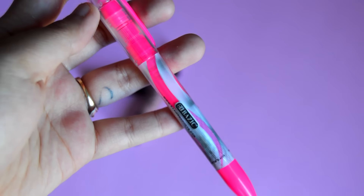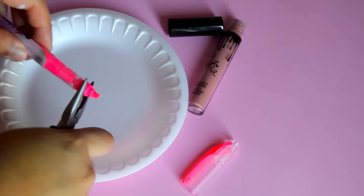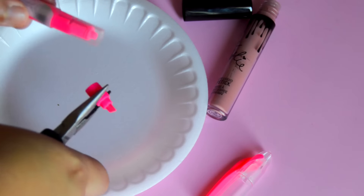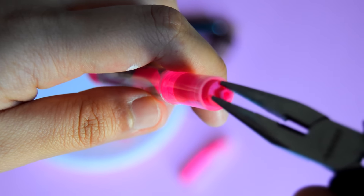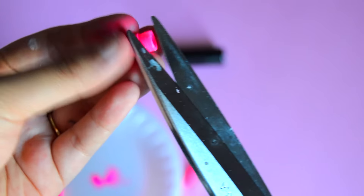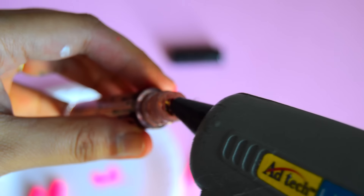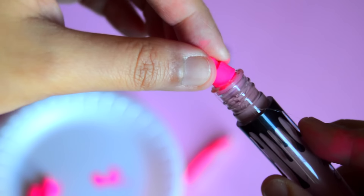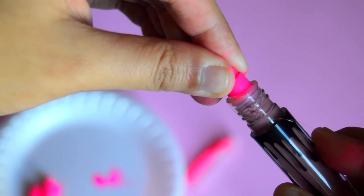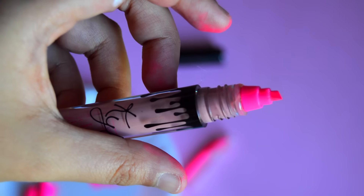Next, take apart a liquid highlighter — make sure it's one that has loose liquid in it and not one with liquid inside a marker tube. Using pliers, I popped off the highlighter tip and filter, then poured all the highlighter liquid inside the lip kit bottle. To fit inside the bottle opening I had to cut off a little bit of the bottom layer of the cap, though this depends on which highlighter you use. Once I was sure it fit, I applied hot glue around the inner rim and pushed the highlighter tip down to a snug fit until the glue dried.